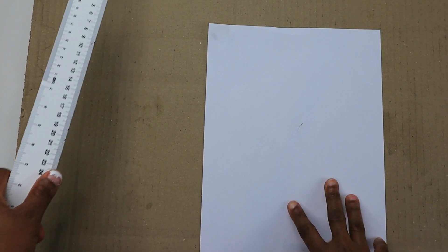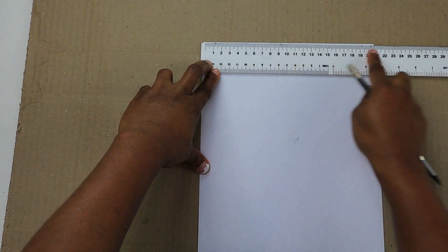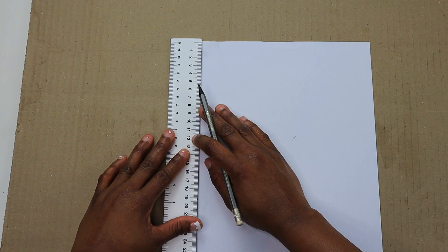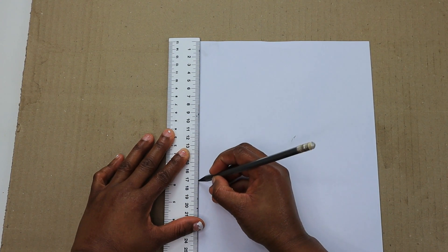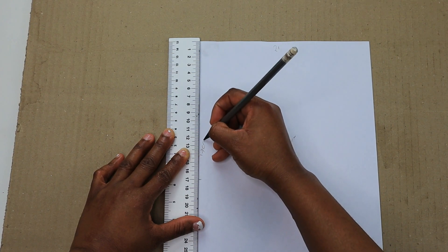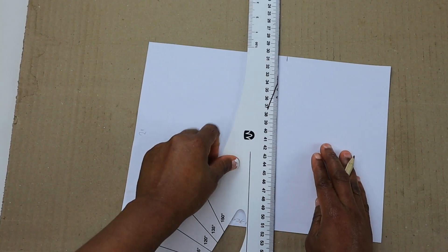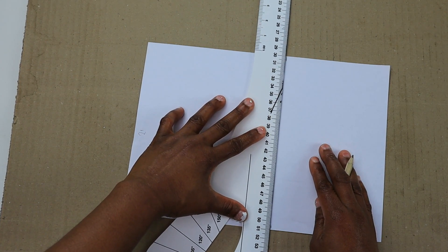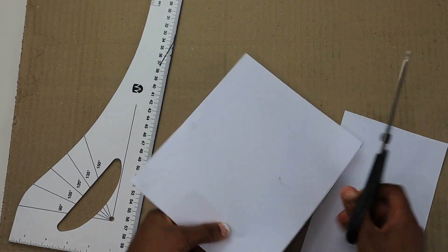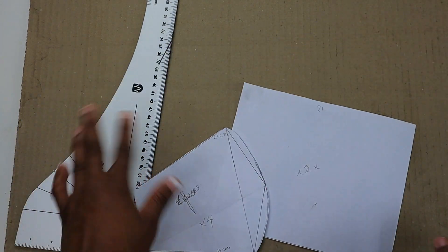For this face mask we are going to do the normal face mask — it's not complicated like the first one. Here it's 21 centimeters wide, and for the length I'm going to cut out 17 centimeters. Measure 17 centimeters, join the two together, make sure it's well placed, and draw a line. For this pattern you need two pieces, and four pieces of the first one.